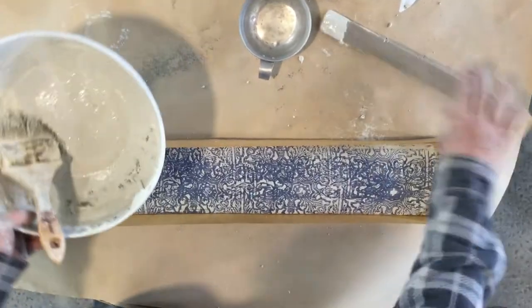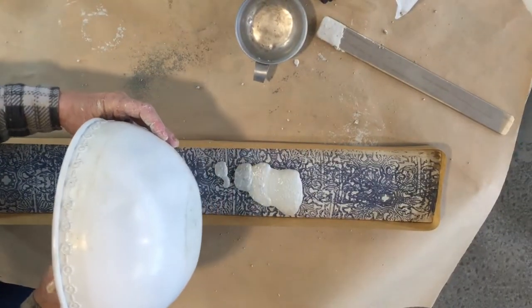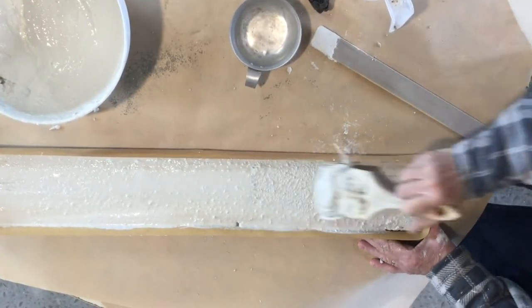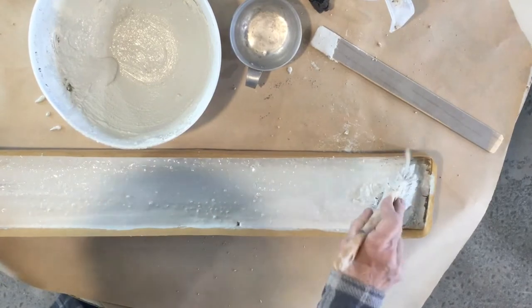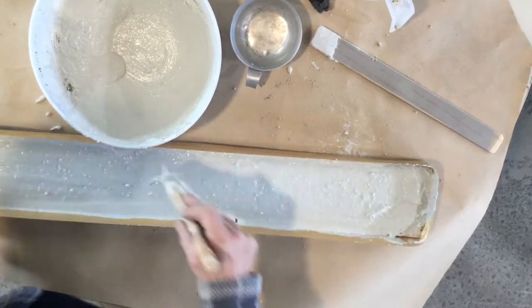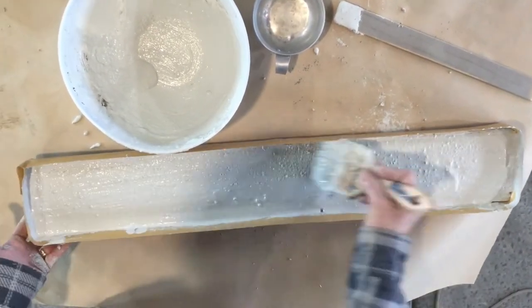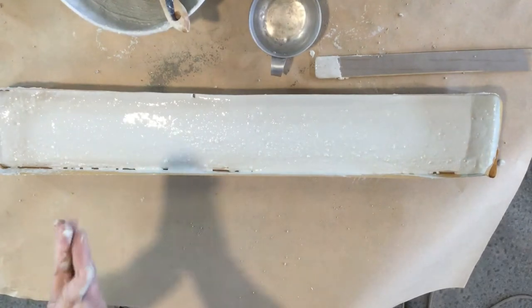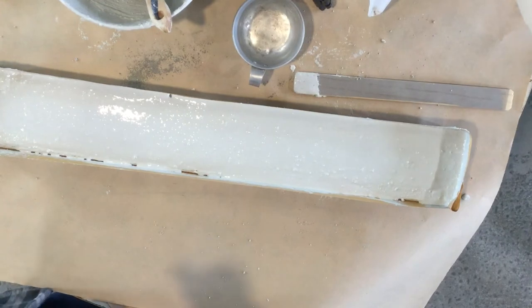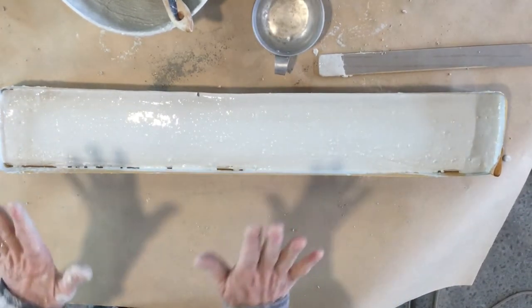I'm going to pour some of this in and you'll see how much you need as you get going. You want it thick enough to get an impression but not so thick that you have a cement column. I'm going to brush it out but it will start to smooth itself out. I'm going to let this set for just a short time. I'm guessing we have about a quarter to a half inch of cement — it's not very deep. I want it just set enough that I can stamp into it but not so wet that your stamp sticks.